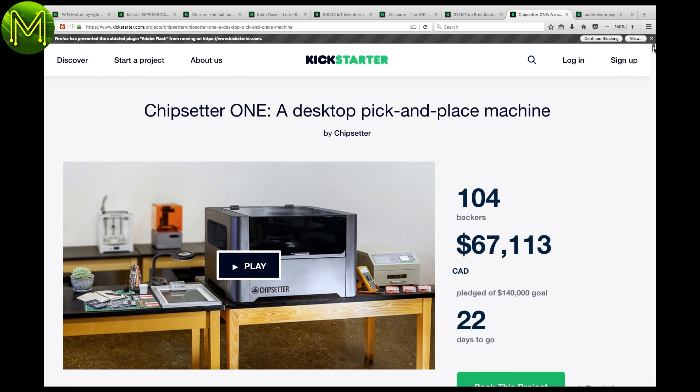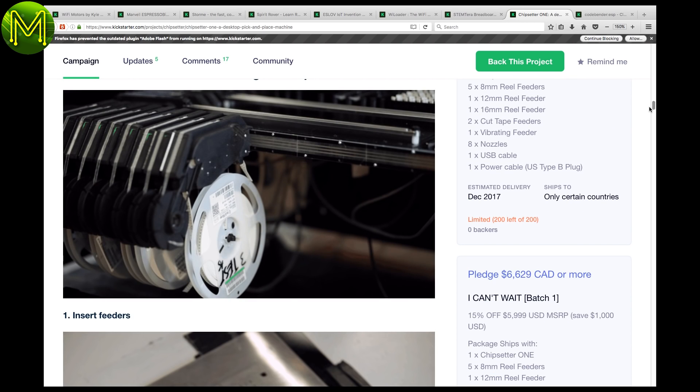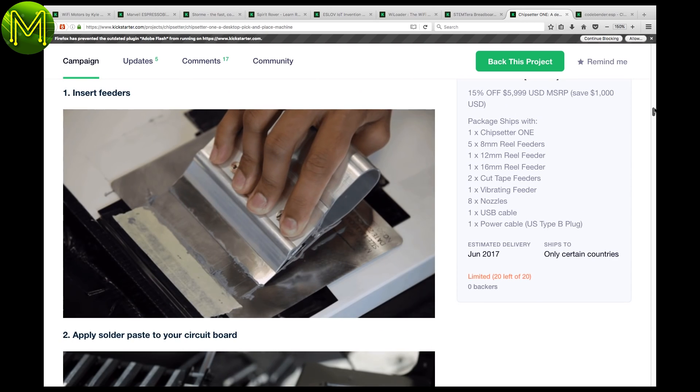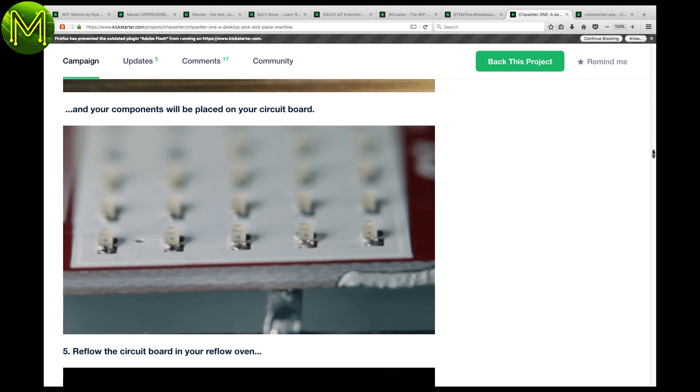Hot on the heels of the water cutter, we have a desktop pick-and-place machine. Holy Toledo, Batman! With this, you can place SMD components very accurately and take the PCB to a reflow oven — have your own PCB production line on your desktop.